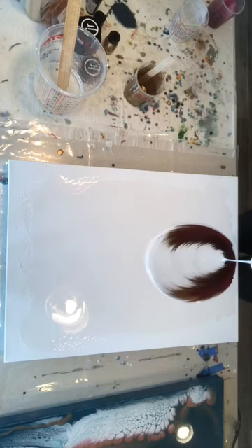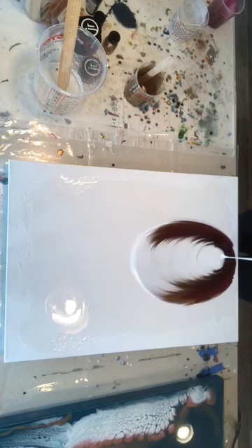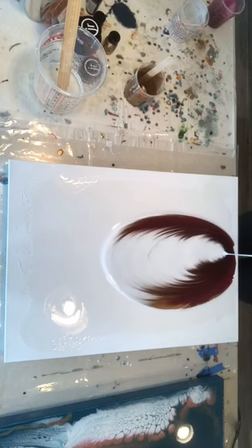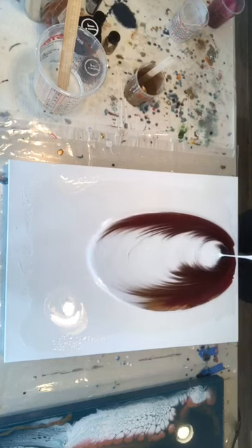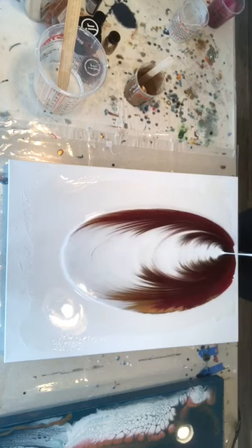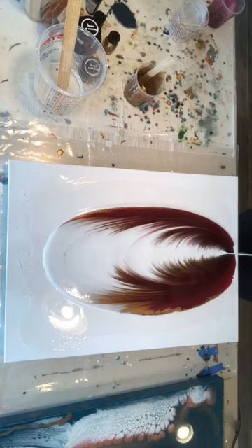Then you just start pouring. One thing that I didn't do very well was to make sure that I started pouring in the center of the canvas — I actually had to move a little bit to the right after I had already started pouring. This caused the left side of the wings to be a little bit thicker than the right.